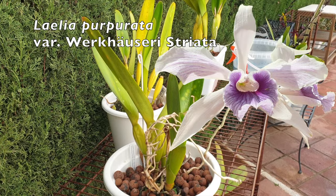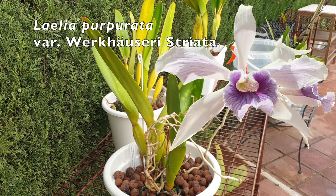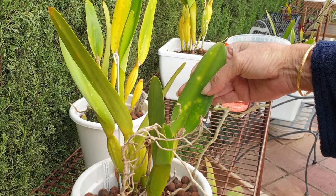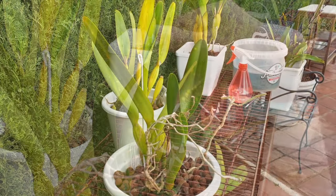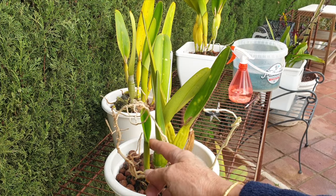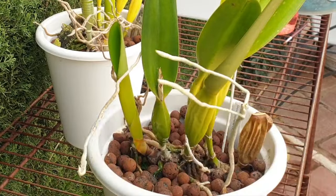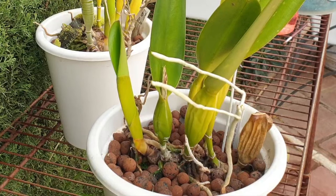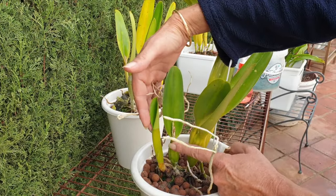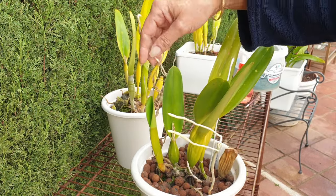Yes, it sounds like I've got two of the same, but one is the verkhäuserie and the other is verkhäuserie striata. The verkhäuserie is my favorite because of the colors, and the variety striata has a little bit more flair in the petals and sepals. She is the least vigorous performer during these winter conditions compared to the other two, because the growth that she started has only reached this size. However, it's going to be marginally bigger than the previous growth, which was very disappointing, so at least we're coming back to a size I'm accustomed to.